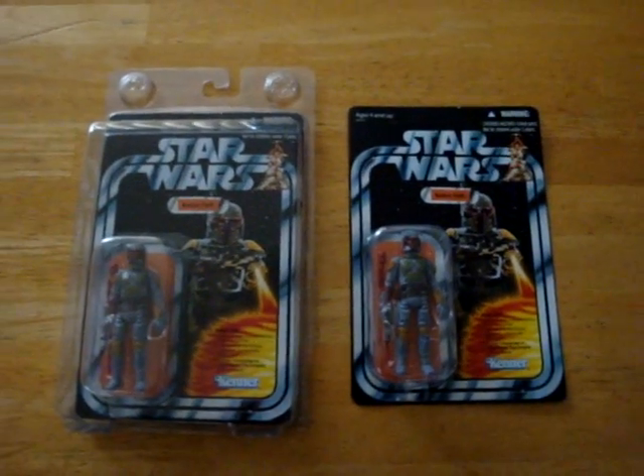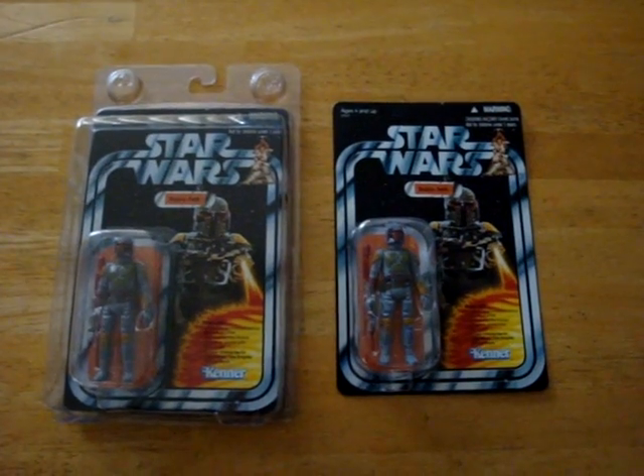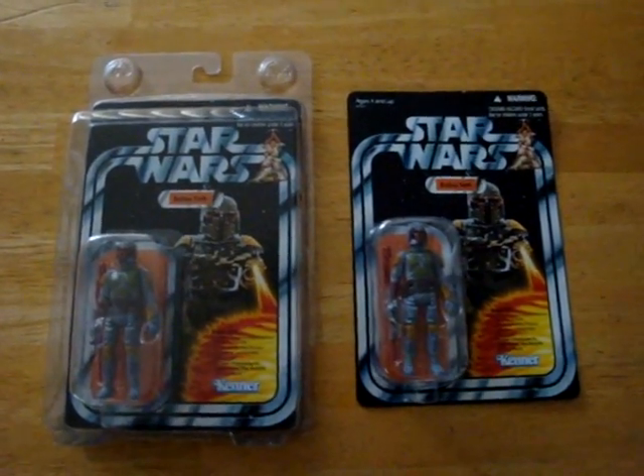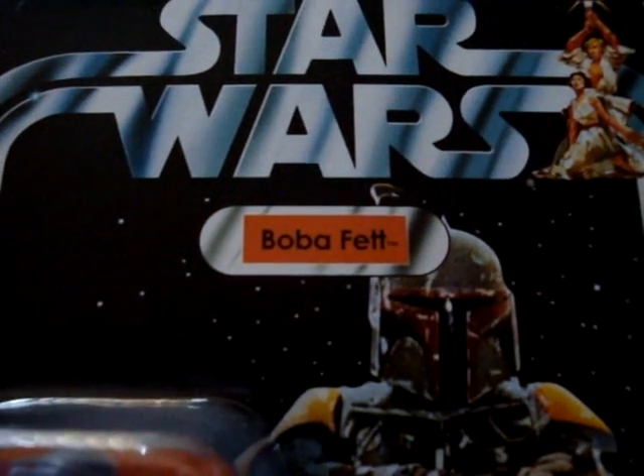G'day everyone and welcome to another one of my Star Wars videos. I'm going to show you the bonus figure that's been sold with the Vintage Collection recently, and that's Baby Fett.